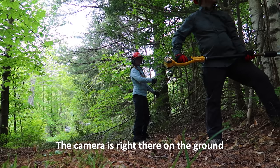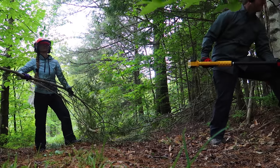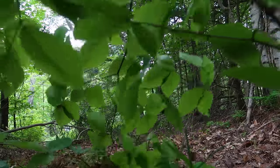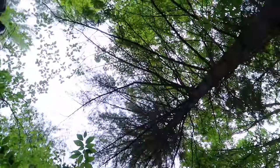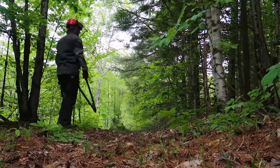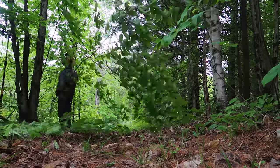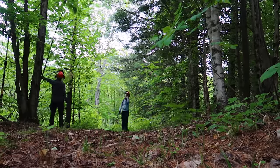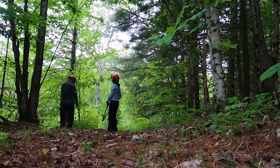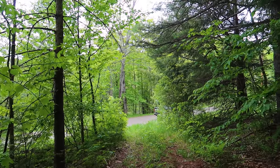I'm taking this whole tree out — the camera is right there. It's definitely looking much better and I should be able to get the truck through this. Now just a thousand more feet of this and it'll look really good when it's done.